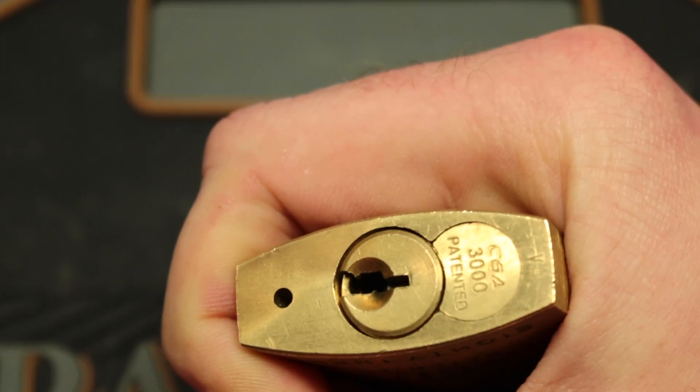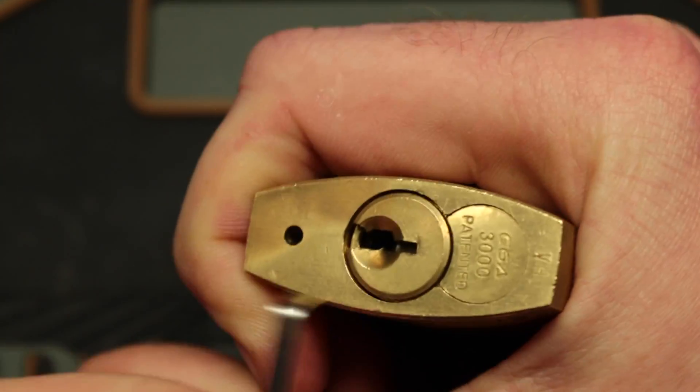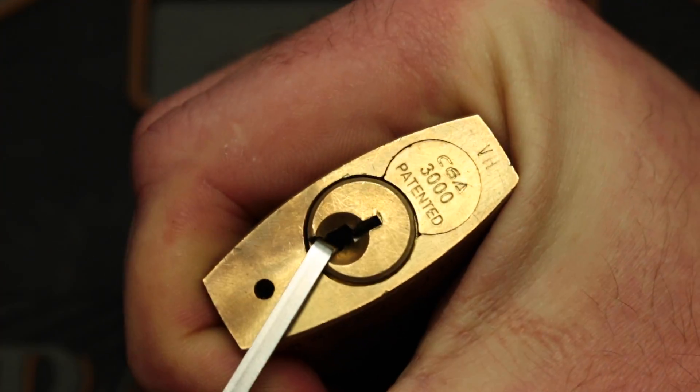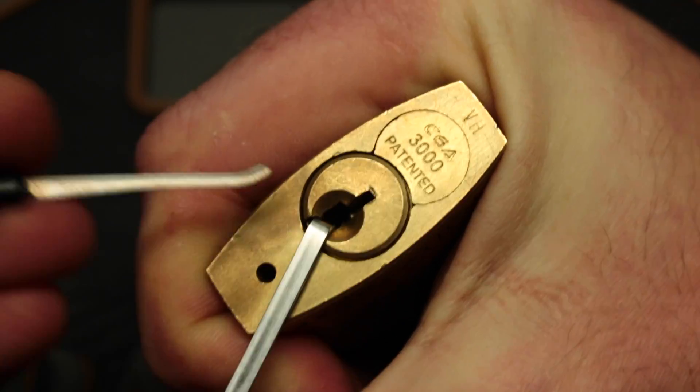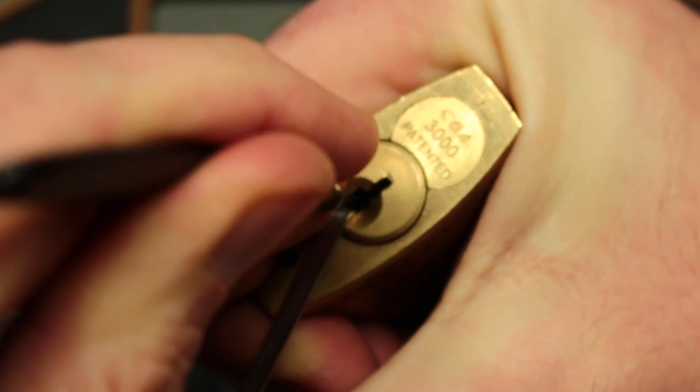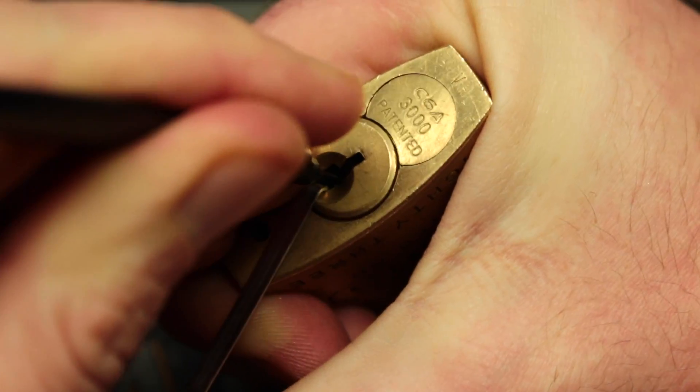I'm going to do it by hand. Let's get the bottom of the keyway tensioner in here and do it up this way. Sometimes locks just want to be picked a specific way — I think this one wants to be held.